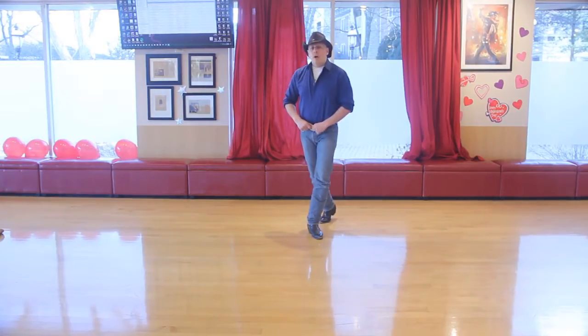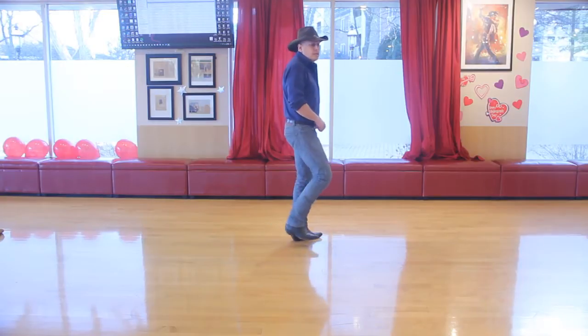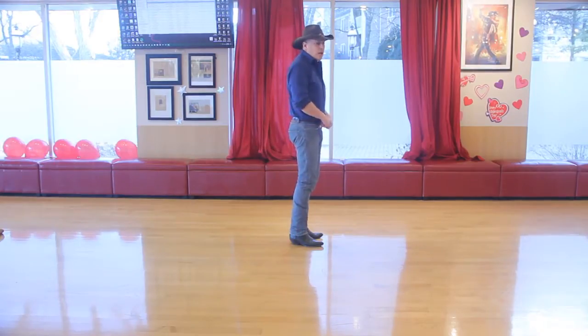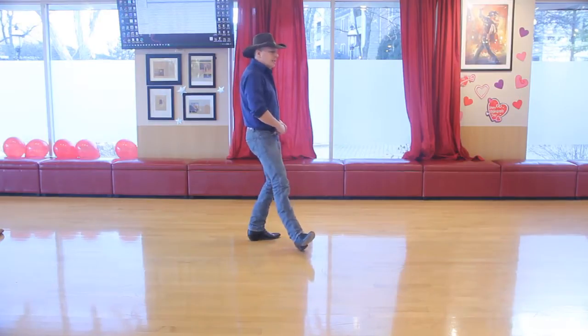We're going to do one more quarter turn pivot to start and face our next wall, and we're going to step, clap — and then we have done the entire dance. We're facing our new wall and we're ready to start again with heel, cross, heel, home.